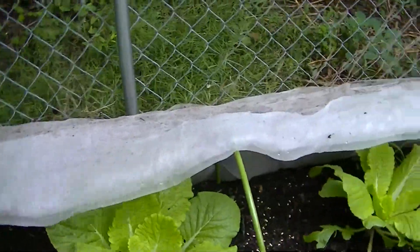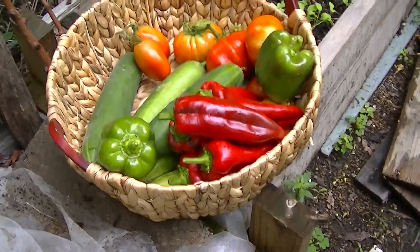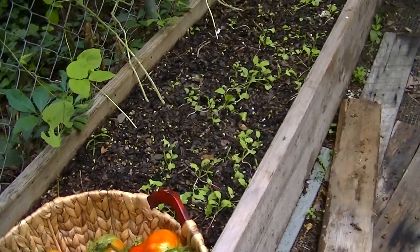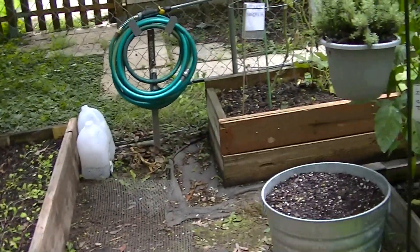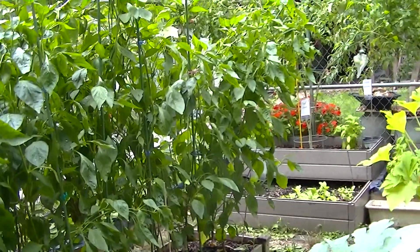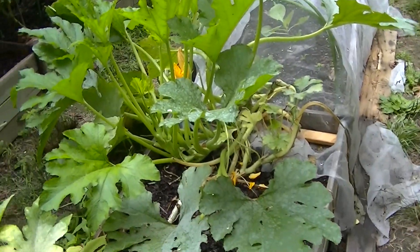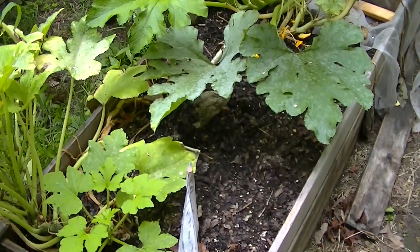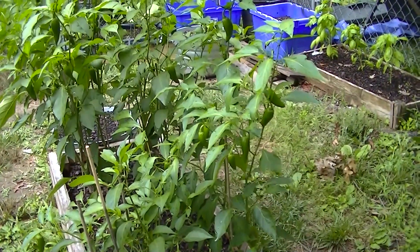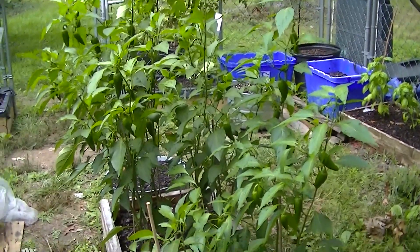Let's look at our harvest — beautiful colors. I'm going to keep on working on the garden today. We're going to have another rainstorm tonight. Thank you for watching and stay tuned for the next video — we'll have some more peppers to harvest and be preparing for the fall season. We'll see you again soon. Thank you for joining us. If you're a new viewer, please subscribe and hit the like and bell buttons so you can be notified when we have new videos. Thank you to all my subscribers for watching — appreciate it. Have a great day.